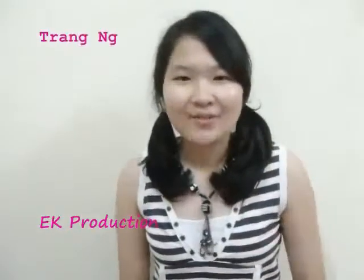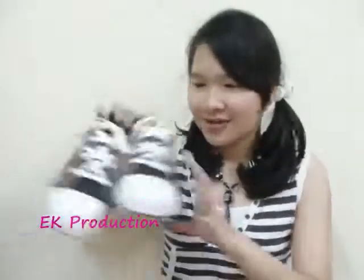Hey guys, I'm Jane and I'm back with another video on different styles for your shoes. The style that I'm gonna show you today looks like this.